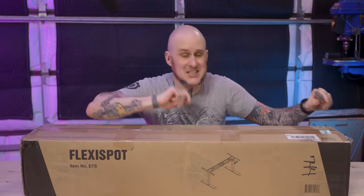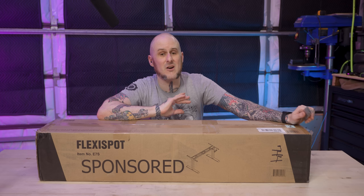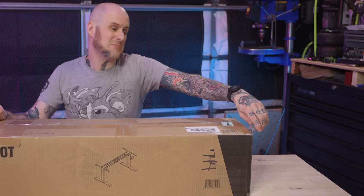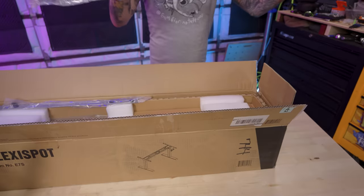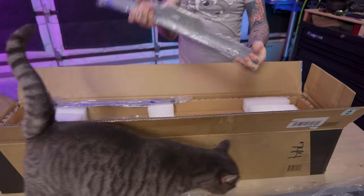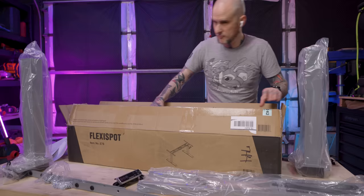In front of us is a Flexispot E7 standing desk base. I want to thank Flexispot as they are the sponsors of this video and they're helping make this much-needed office update possible. This desk base is crafted with a robust welded steel construction that meets my standards as a former professional fabricator. It's got the Jean seal of approval — you know it's top quality.